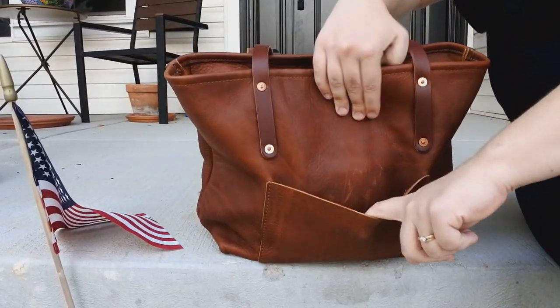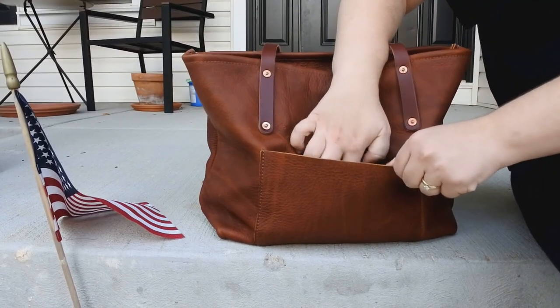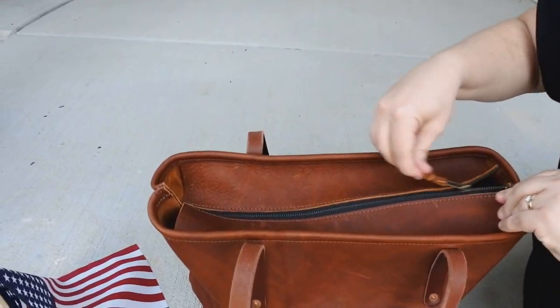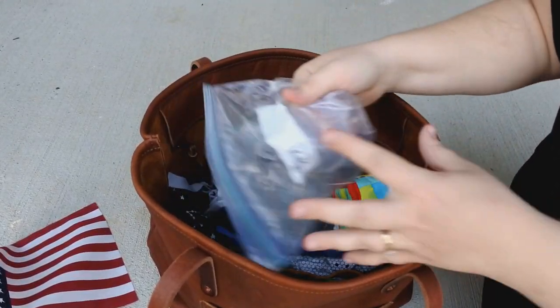My husband was more comfortable carrying this tote around the airport on our recent trip as opposed to my other bags. I don't agree, but I understand — plus I think this tote is much bigger than my other bags. So inside, I'll just pull out a bunch of random things.